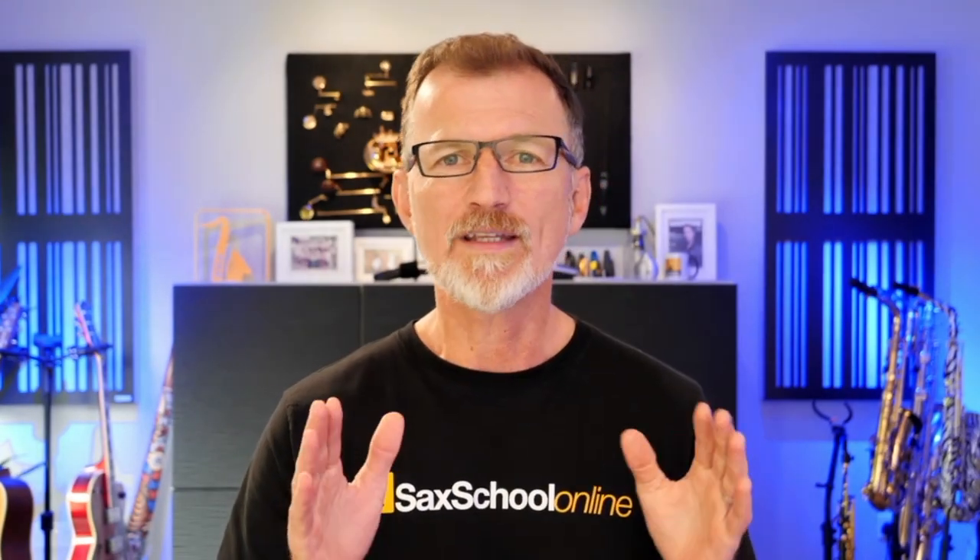Now we know about the basic styles of ska and we've got some artists to go and check out. But what skills do we actually need to be a really good ska player?